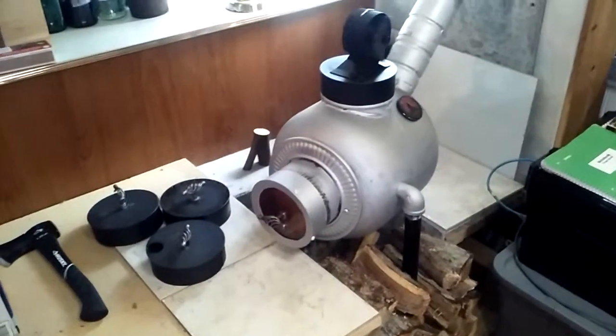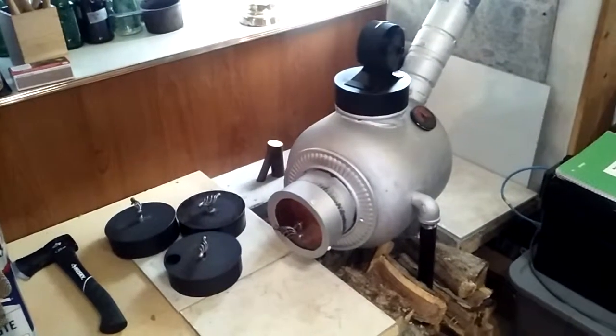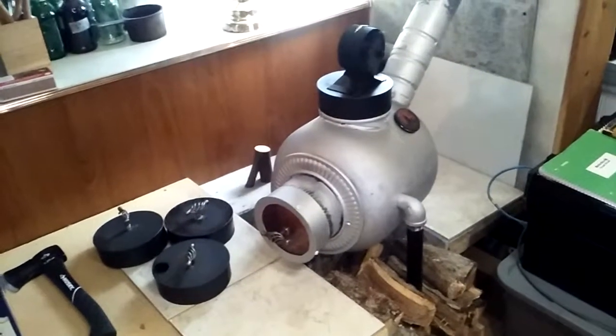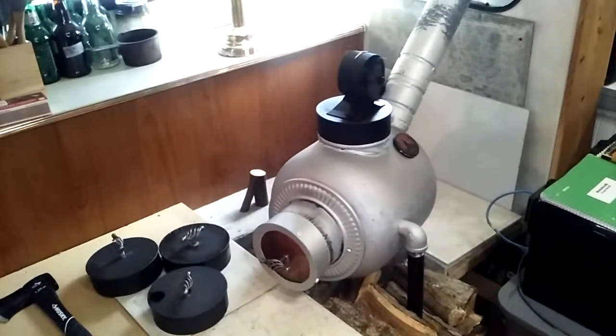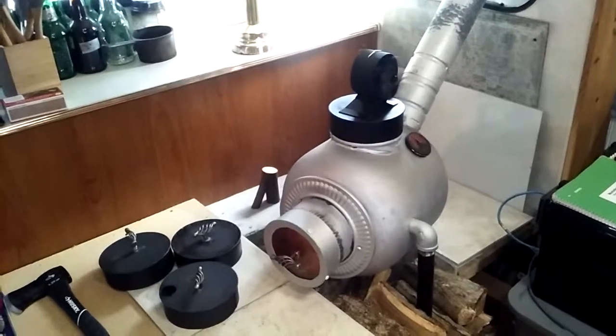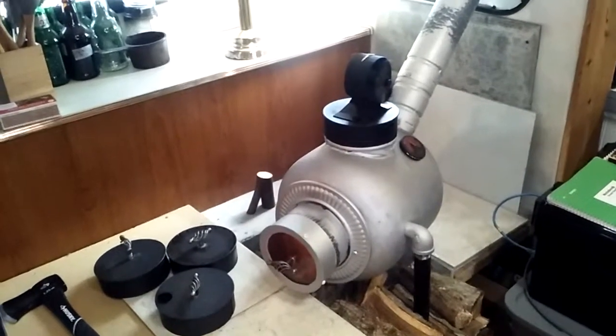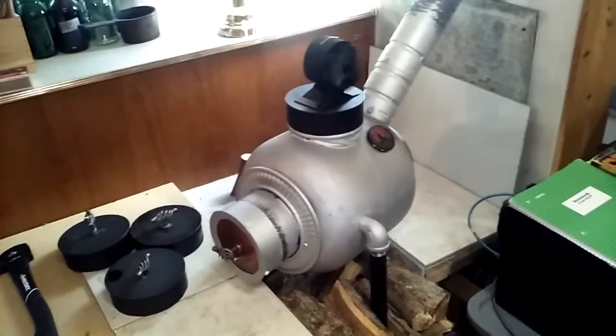One of the first things I learned is don't build a wood stove in the wintertime. It's best to build your wood stove before winter. But anyway, I did this as quick and cheap as I could — probably would have done it that way anyway — and it turned out pretty nice.